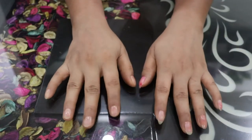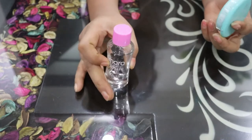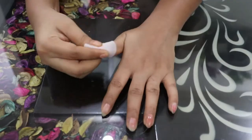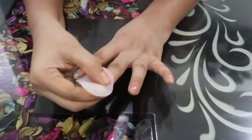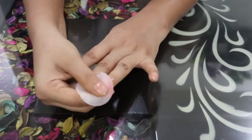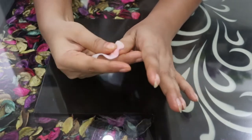The first step is cleaning. First of all, we will remove the nail paint. If you have any nail paint, remove it using a nail paint remover. I am using nail paint remover wipes to clean my nails.